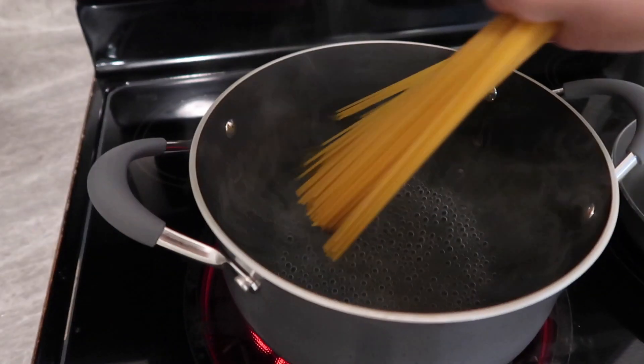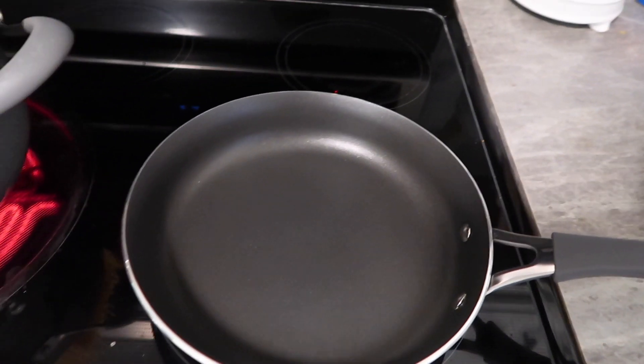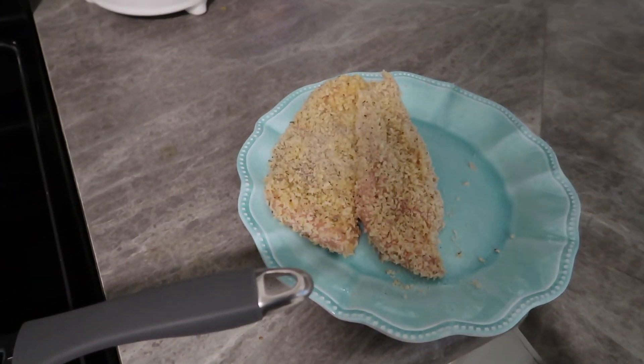I'm going to put in my spaghetti noodles and let those cook, then come over and put a little butter in my skillet and add my chicken.